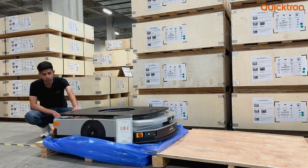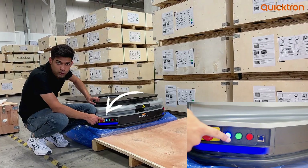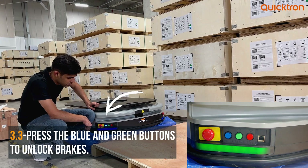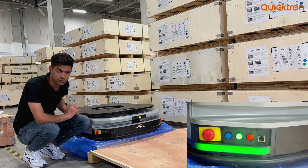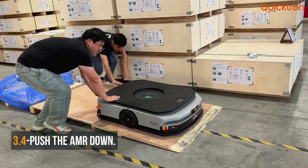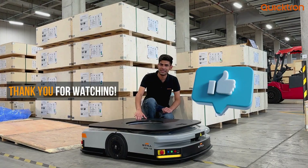On the back side of the robot we see a power-on button. Press this button to turn the robot on. Once you see the blue indication, press the blue button to reset, and then the green button to start. Now the robot is ready to move. We are done with the unboxing procedure today and the robot is ready to use.